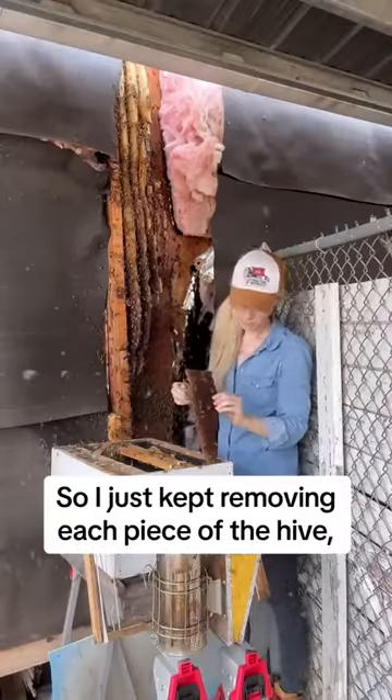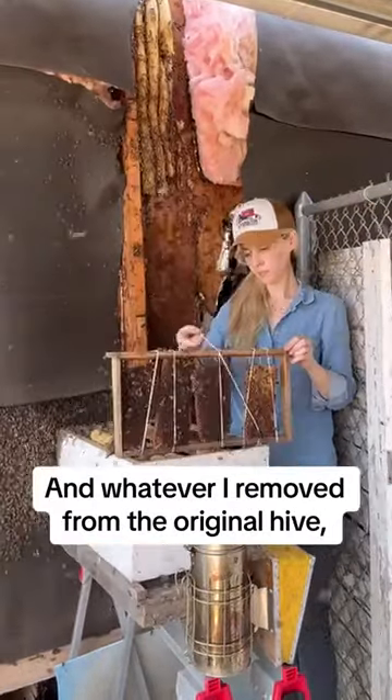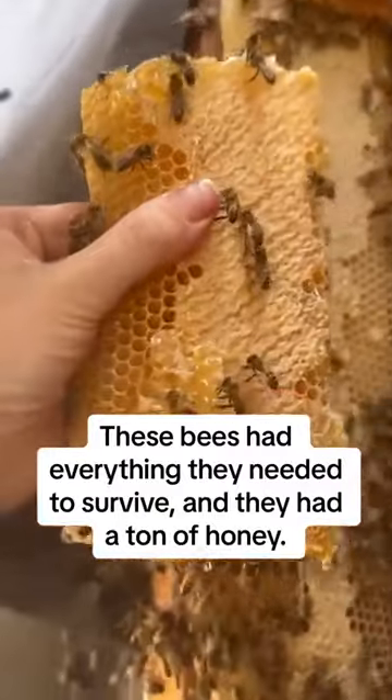So I just kept removing each piece of the hive, and whatever I removed from the original hive, I saved for the bees to have in their new home. These bees had everything they needed to survive and they had a ton of honey.